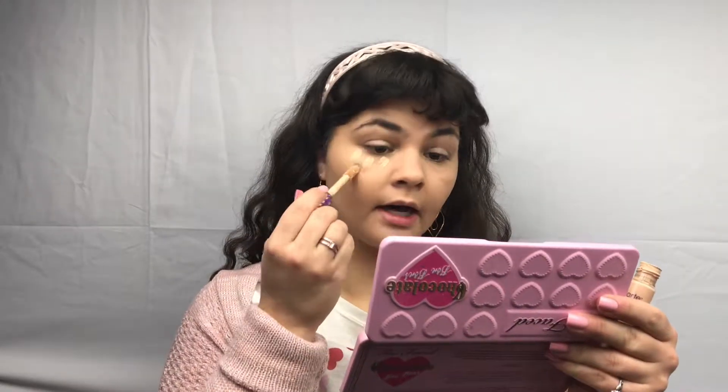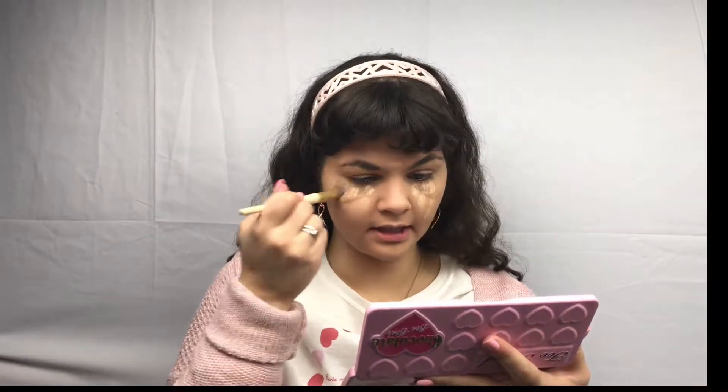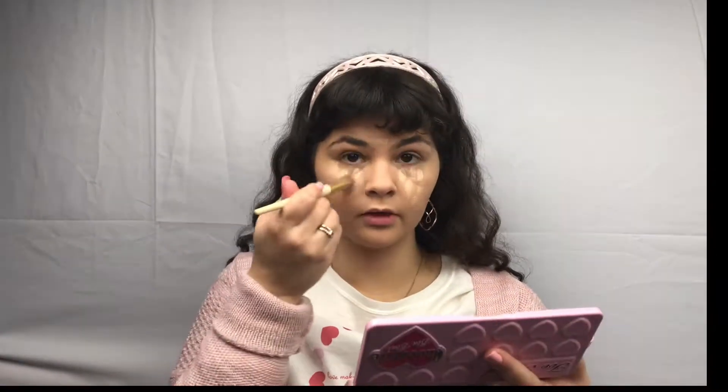And now that that is all blended in, I'm taking my Tarte Shape Tape Concealer. We are simply dotting that in the under eye areas and anywhere else that needs concealer. And of course to blend that all out I have an angled blending brush here and we are simply going to tap. It is important to tap because too much tugging will create wrinkles.